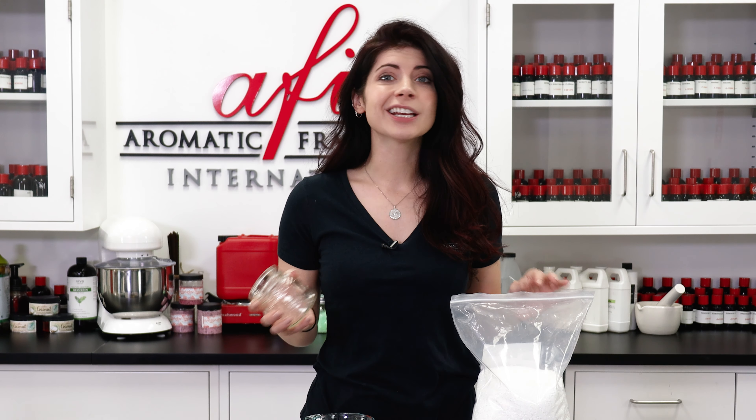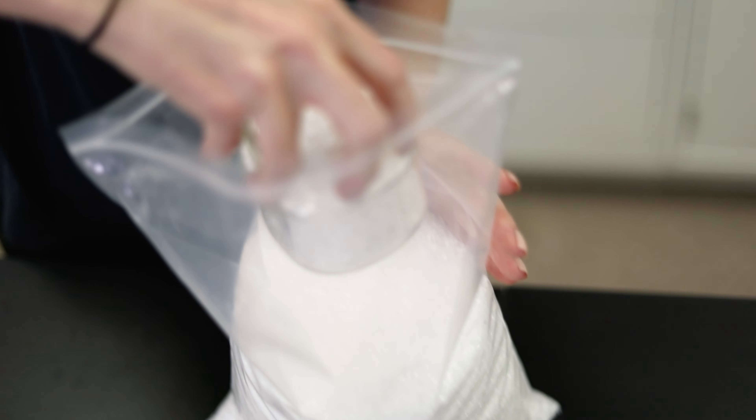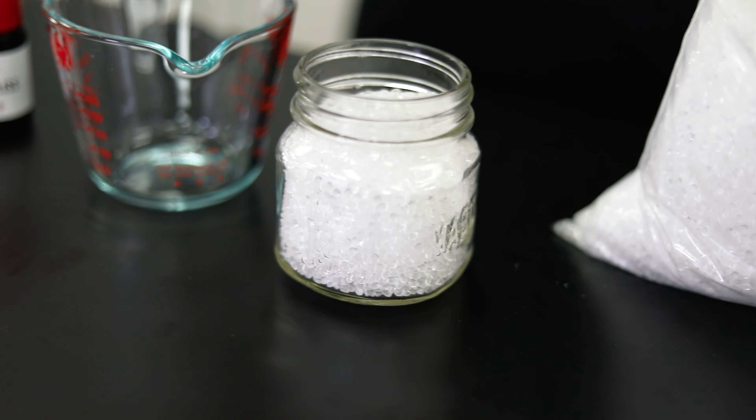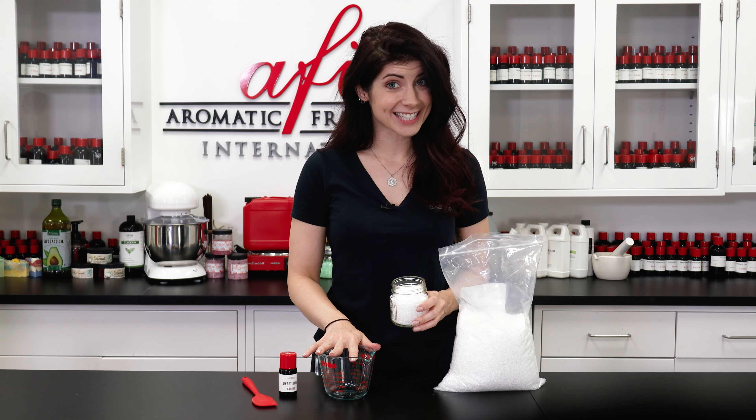To know how many beads you'll need, just fill the jar until it's full and you'll have all of the beads that you need without doing any math at all. I've got all of my beads here and I'm just going to add them to a mixing bowl so I can scent them.